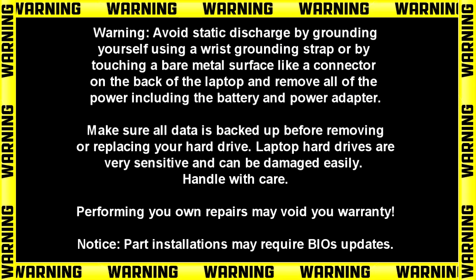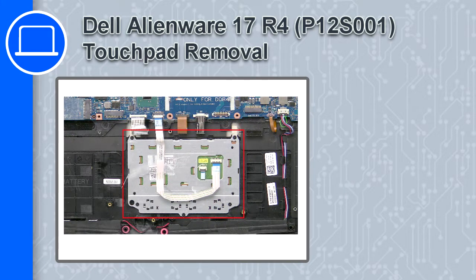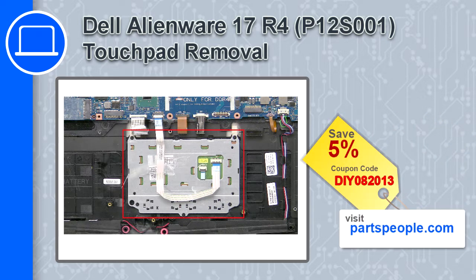Hey, how's it going? This is Ricardo, and in this video I'll show you how to remove the touchpad from a Dell Alienware 17 version R4. If you're looking for parts for this laptop, go to our website and use this coupon for a 5% off discount.